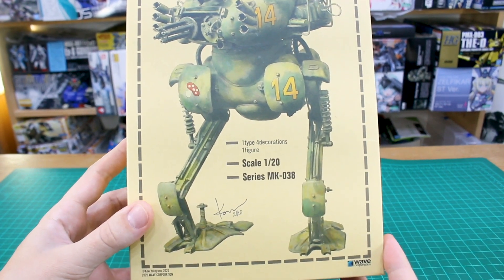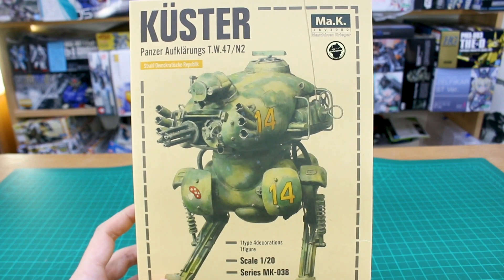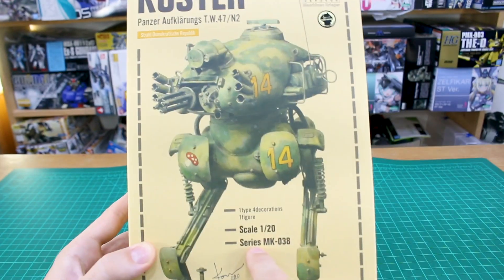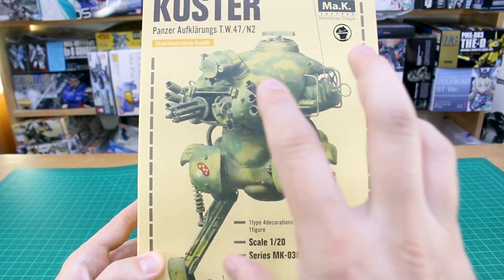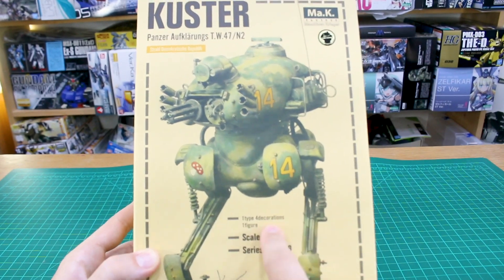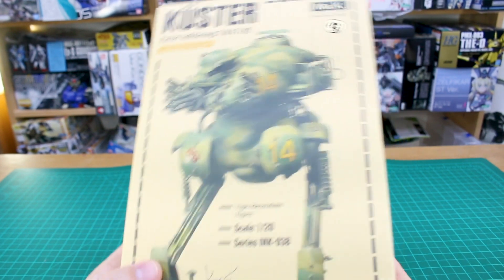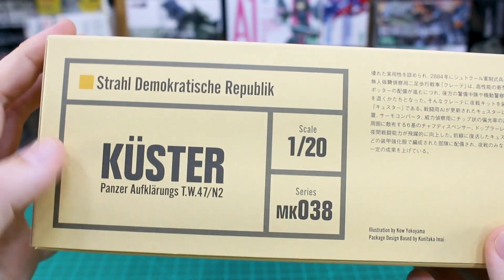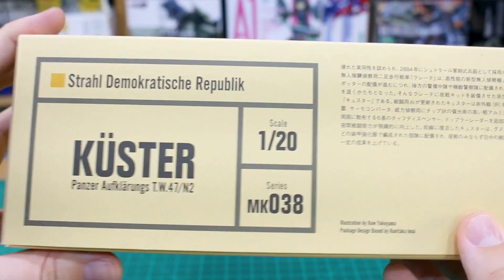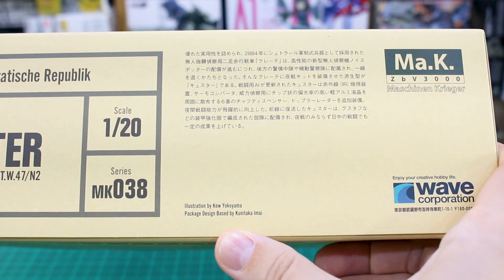Let's start off taking a look at this beautiful box art, as always illustrated and painted by Koyama-sensei himself. We've got a signature down there - Co 2020 - and just beautiful artwork of the Cooster. You got the Maschinen Krieger logo up there, series MK-038, scale 1/20, one Type 4, four decorations, one figure. So it's going to include one Cooster and one figure, plus four decorations - I think that means four different ways you can choose for the decal markings.